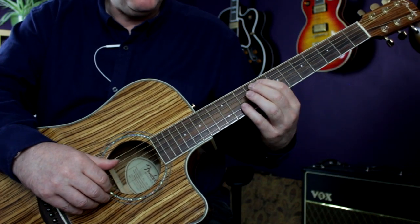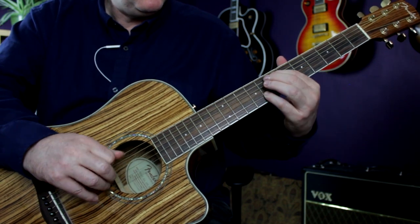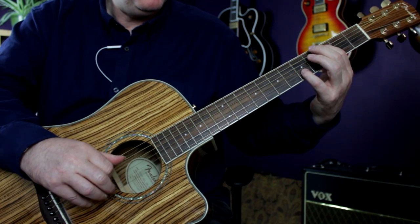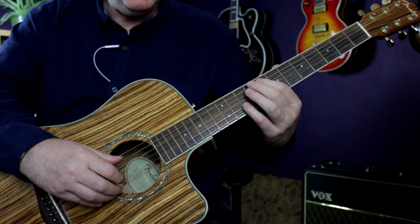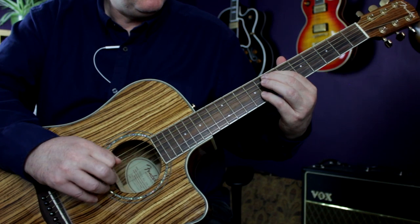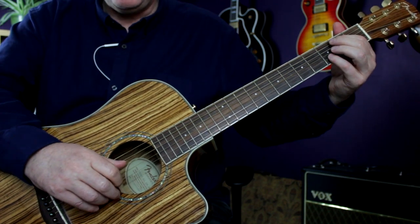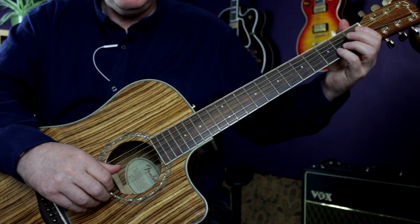You can see it's all that first strumming pattern, then the second strumming pattern. Then we do that whole descending line again and do that little descending passage we did at the end of the verse.